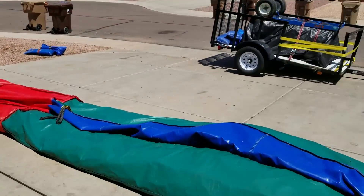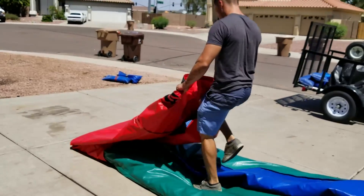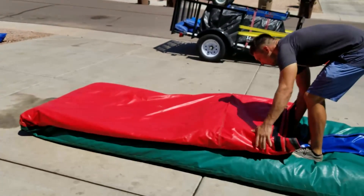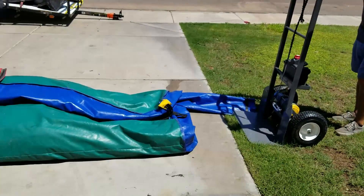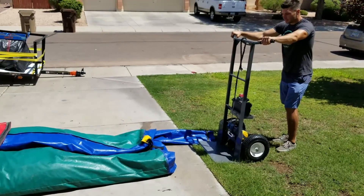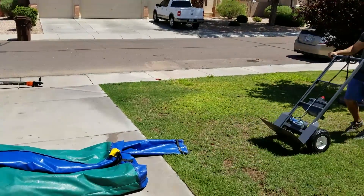First thing you want to do is fold the pool on over that way we don't have to run so much strap out — it'll save time not having to roll such a long inflatable. If you have a lot of room to play with, the best thing to do is back this bad boy up as far as you can.